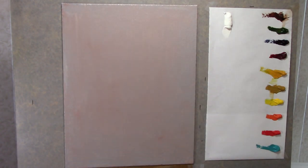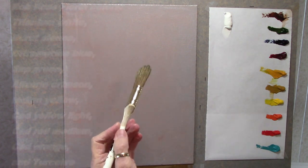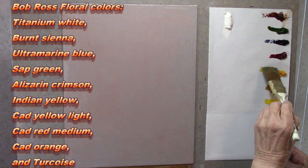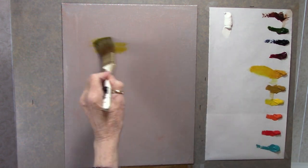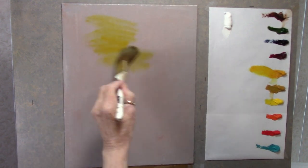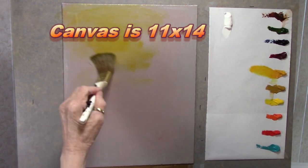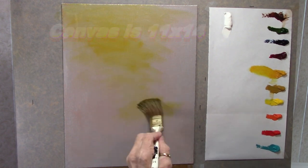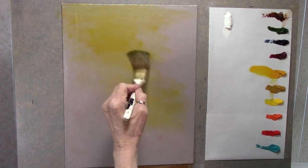Now that my canvas is all prepared, I want to start with a light background. With my small one-inch landscape brush, I'm going to go into a little Indian yellow — not a whole lot, just get a little bit on the tips. I don't want this too bright, so I'm going to spread it very thin. And I want some of that down here around in this area, just swirl it in and blend it in.